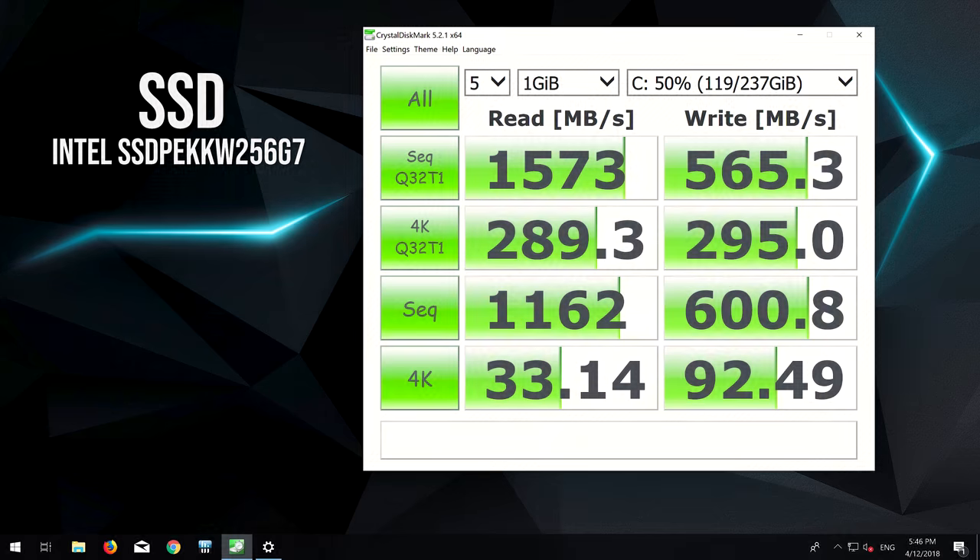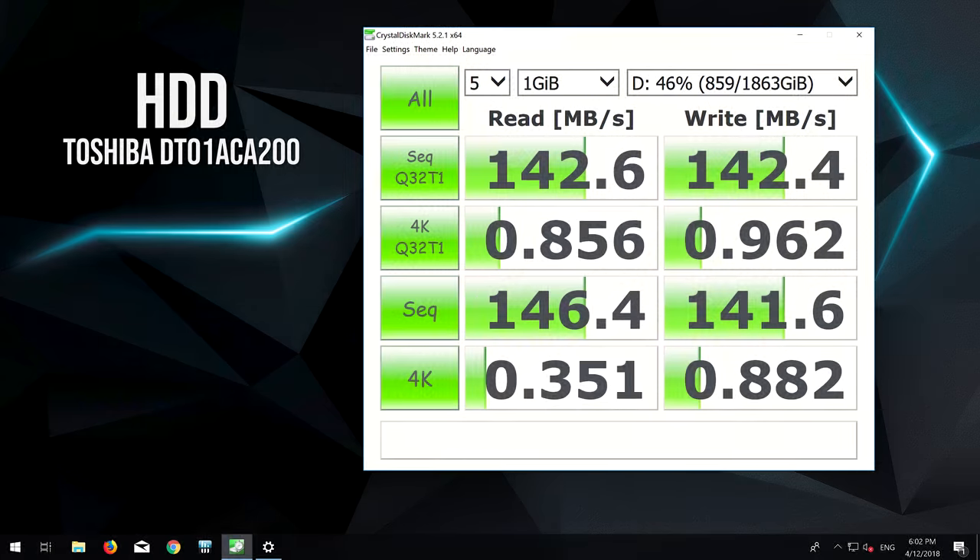I've used Crystal Disk Mark to test the storage, and the 256GB M.2 NVMe SSD was scoring nicely on the reads and alright for the writes. The 2TB 7,200 RPM hard drive was performing fairly well too.